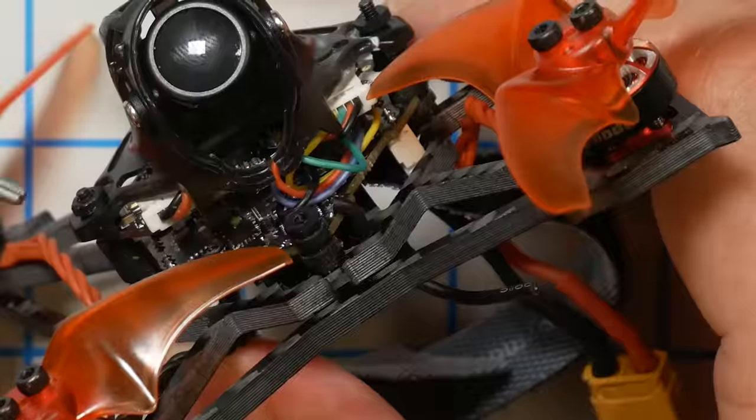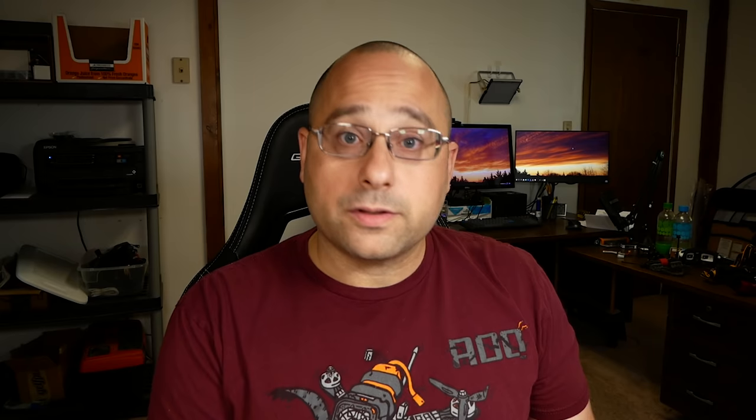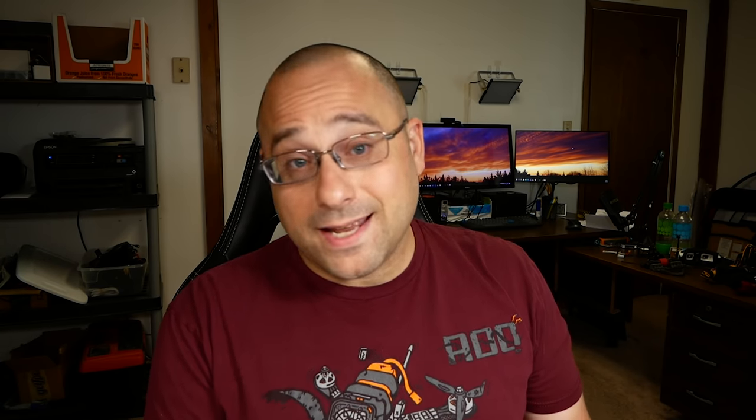For the FrSky version of the Larva X, the receiver is built into the flight controller and the receiver antenna is soldered directly to the flight controller, so you don't have diversity and range is not very good. They've folded the antenna down so it comes out the bottom, which certainly isn't helping range. If I had the option, I would order this with an XM Plus with diversity antennas on it instead of this built-in one, and I think you'd get significantly better range. The good news is that I never had to worry about outrunning the 200 milliwatt video transmitter. I was running out of RSSI far before I was starting to run out of even the 200 milliwatt video transmitter.